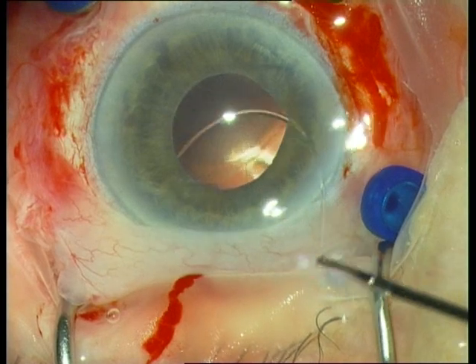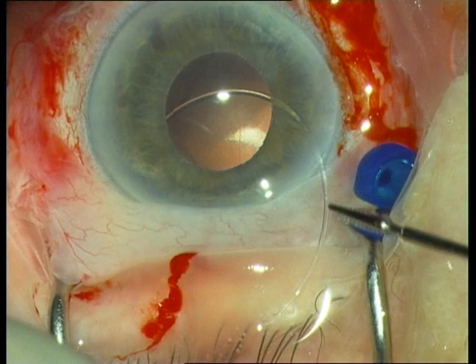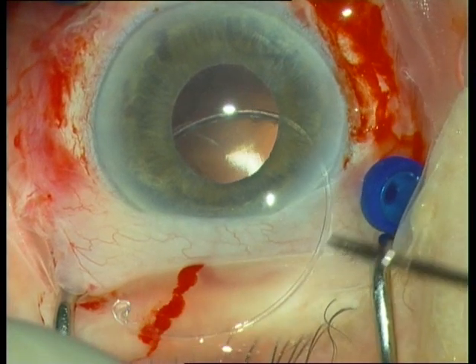Next we remove the capsular tension ring with the serrated jaw forceps from the anterior chamber.